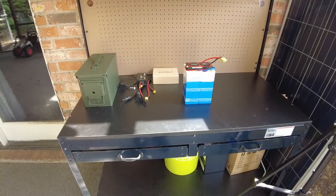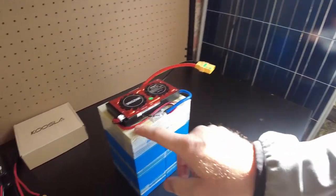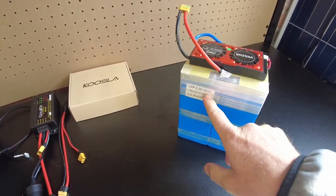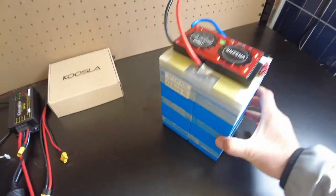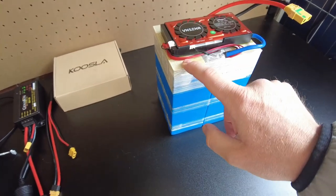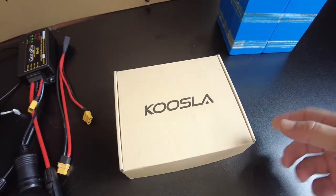Let's build this power station in the 50-caliber ammo can. A couple videos back I did a DIY battery build with these Navitas lithium-ion phosphate 25-amp-hour cells. There are 8 cells wired in series and then paralleled for a 50-amp-hour 12-volt battery. I've tidied it up since then — taped it, added a fiberboard insulator, stuck the BMS to it, and added an XT90 connector.